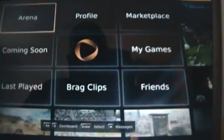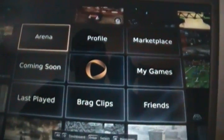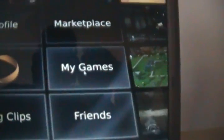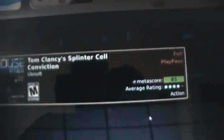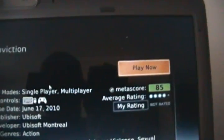It's always wondered whether maybe you can watch other people play but just can't play your own games. Well, we'll just see — we'll go to My Games right here. Splinter Cell Conviction — Play Now.